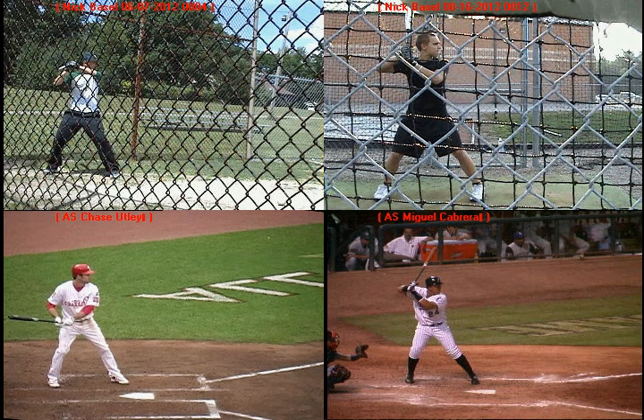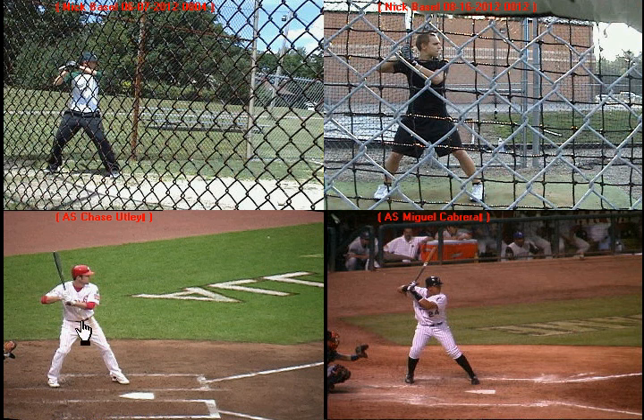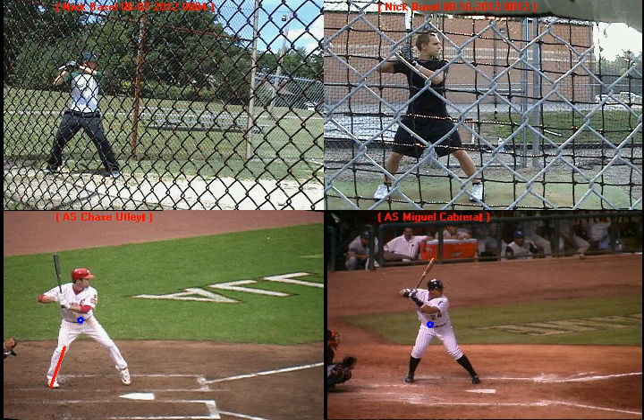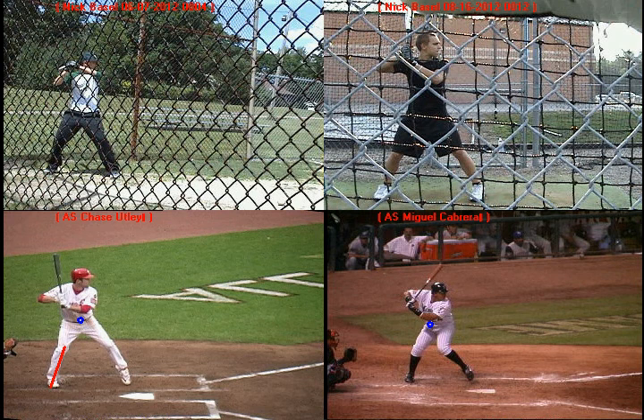One of the major principles of hitting we talked about is the importance of how we get prepared to swing. Getting prepared involves a couple of things. Number one, as you can see here with Chase Utley, it involves a negative move — simply getting ourselves prepared to stride forward. We load the weight on the inside of our back leg, and the back knee stays inside the back foot. You'll see Chase Utley pick up that front heel and load his weight against the inside of his back leg. Miguel Cabrera gets prepared a little differently, but he still loads the weight on the inside of his back leg — lifting his front knee towards his belly button. Both guys do a negative move, and during that move, they're not loading the hands; they're just loading the weight on the inside of the back leg.